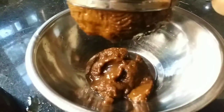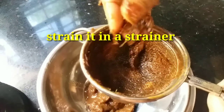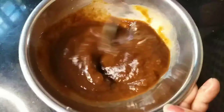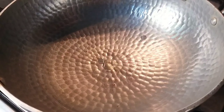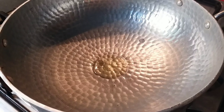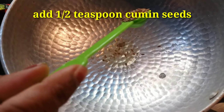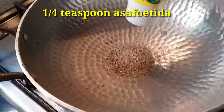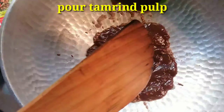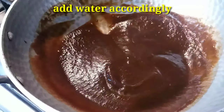Let's make it simple. You can add the tamarind pulp — add 1/4 tsp of the tamarind pulp, then 1 tsp of the tamarind pulp. Put the oil into a small plate, 1 spoon.